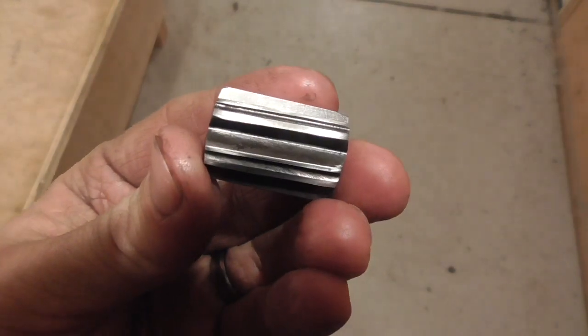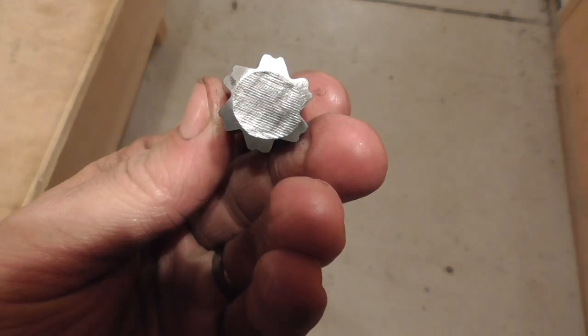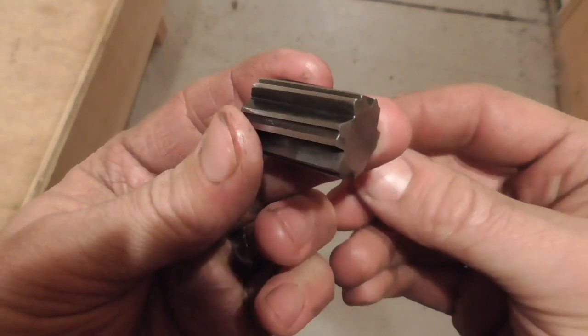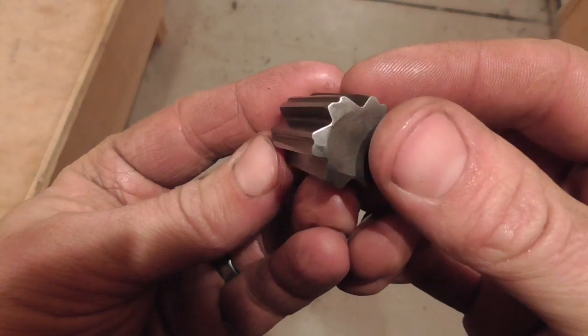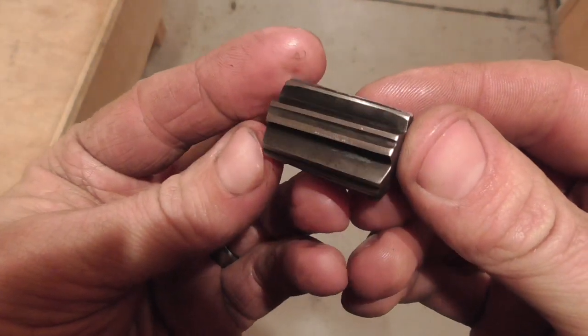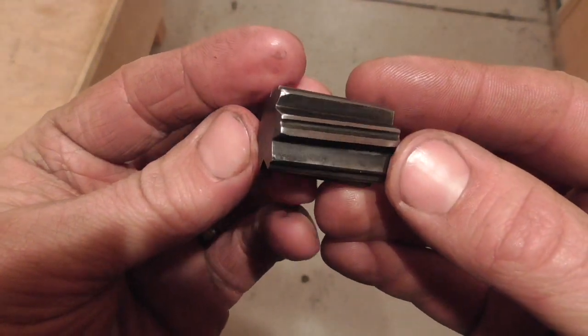I made a 12-gauge rifling button by my usual method, except that I went with a duplex 12-groove rifling pattern that I thought would provide a little bit less friction and be easier to drive than my usual 6-groove spline rifling pattern.